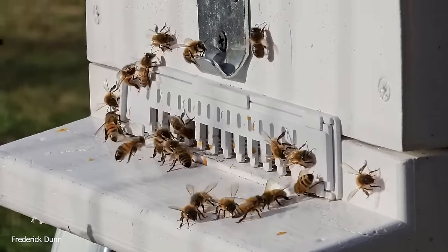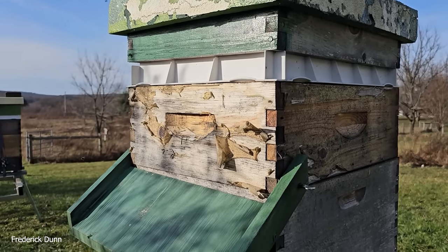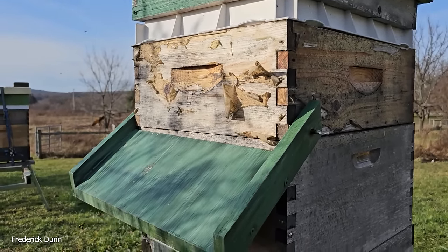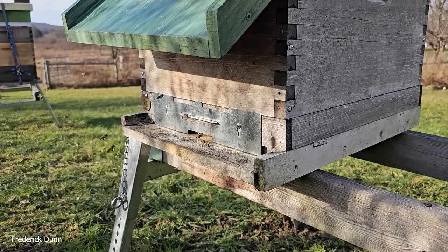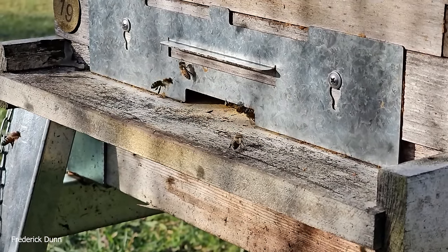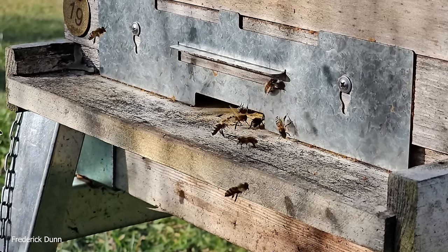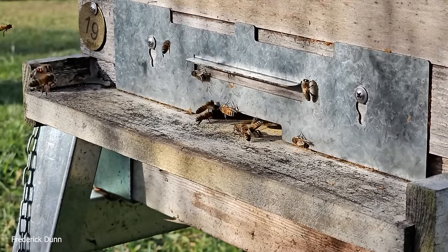That hive top is built for either liquid or solid feed — you pull the center plug out. This next one is an old Langstroth hive with a medium super, an insulated inner cover working out very well, no upper entrances, no top venting, and the hive gate metal entrance guard because it's three-eighths of an inch high. We have deer mice and house mice here.